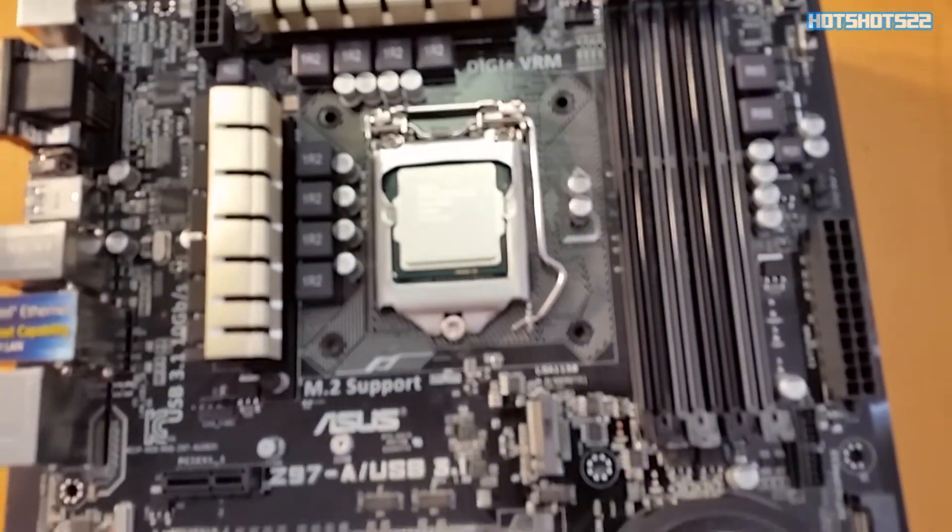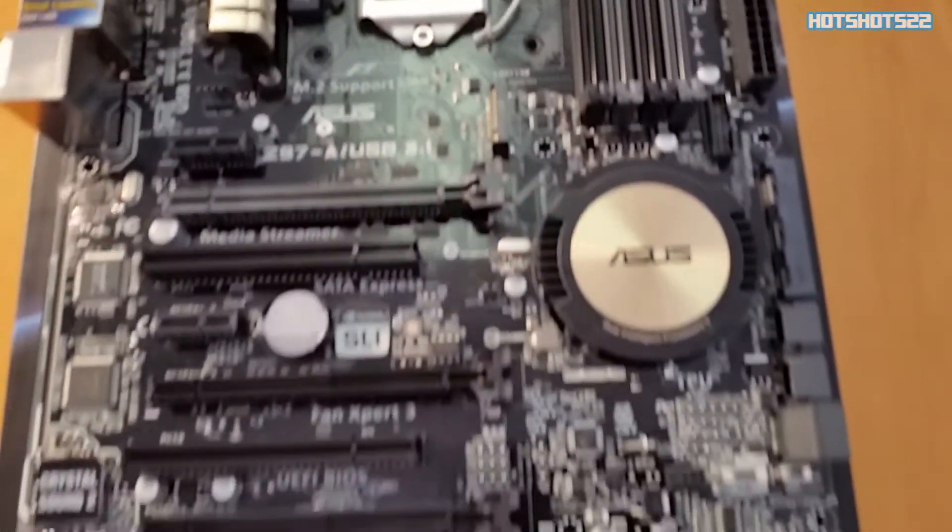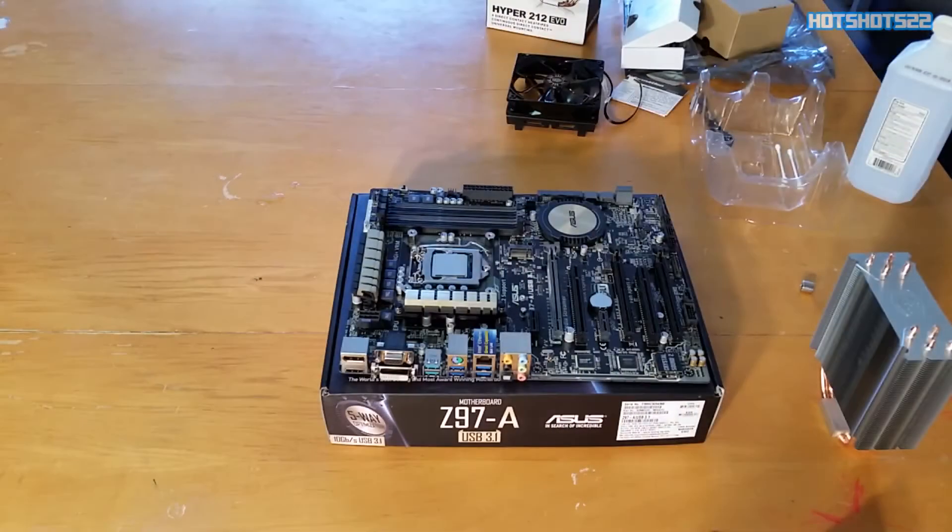For the CPU cooler installation I won't be showing you this part because every CPU cooler is different, so I'm just going to skip ahead.